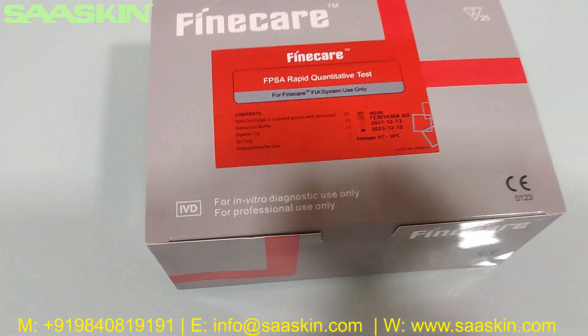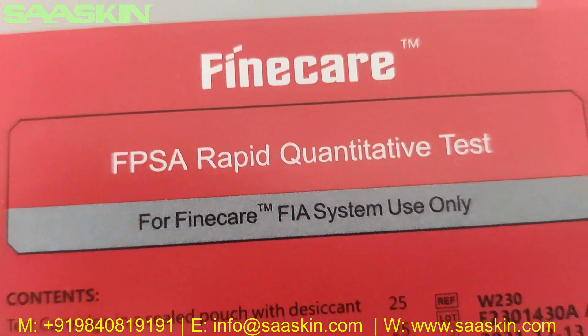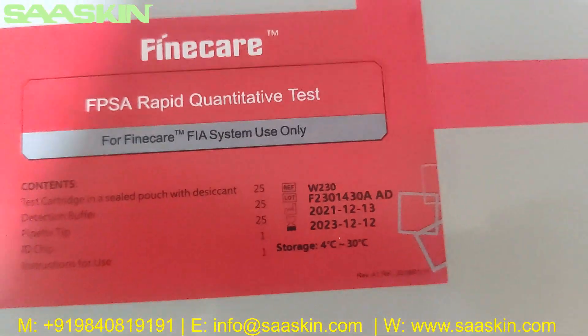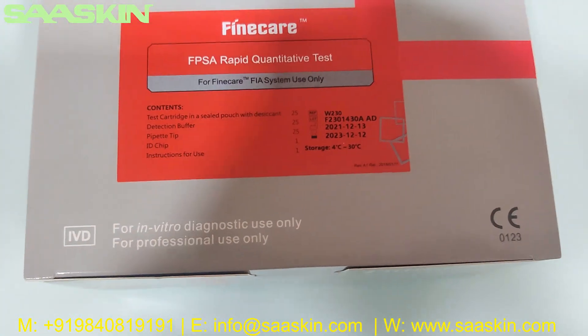Hello everybody, today we are going to see the unboxing of FineCare FPSA Rabbit Quantitative Test. It's used in the FineCare FIA system. This is a 25 test kit pack and it's the IBD certified product.